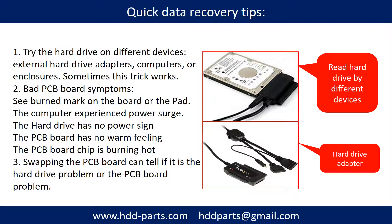There are some simple ways to recover data from a hard drive. One method is to try reading the hard drive with different devices, such as different external hard drive adapters, computers, or enclosures — because different devices use different ways to read a hard drive, and sometimes this trick works. Another way is swapping the hard drive PCB board, which can fix problems caused by the PCB board. There is a cost to swapping the PCB board, but it is much cheaper than sending the hard drive to a data recovery firm.